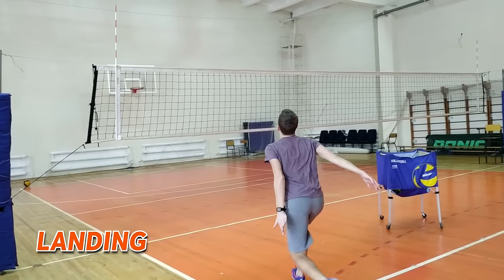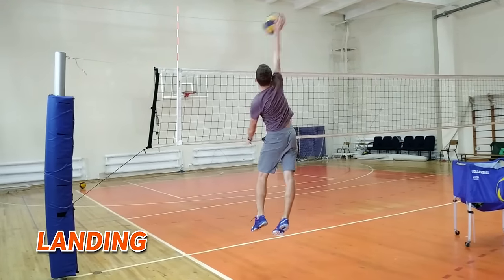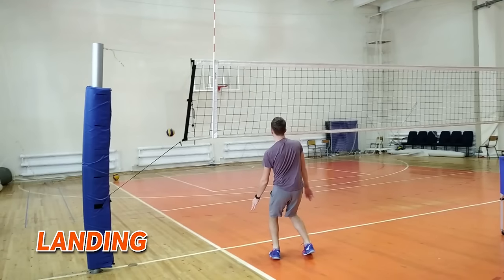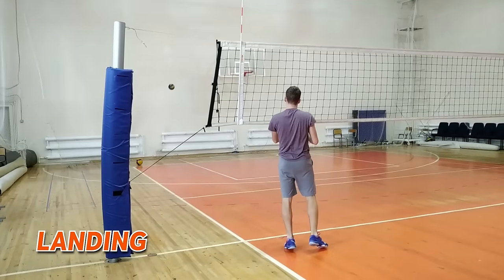Landing. A player should control his body. It's necessary to land on half-bent legs to avoid any contact with the net or going into the opponent's court.